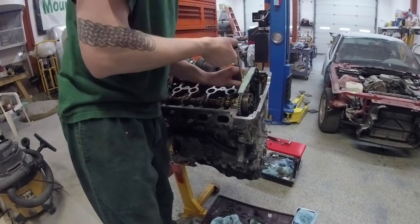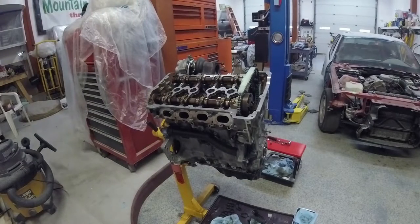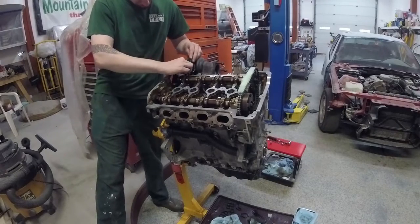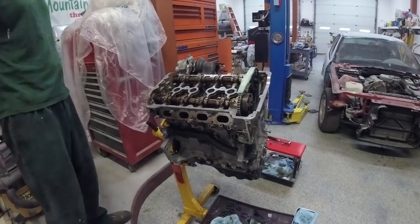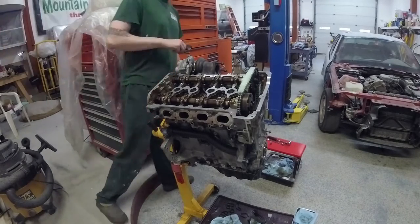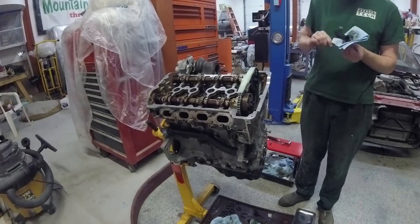Might have just been the bolts that hold that timing chain guide on, because I might not have torqued them down before. And that is a little piece of thermal insulation heat shielding that was on the previous oil feed line — might as well slip it back on. It was there for a reason; it does get quite hot.